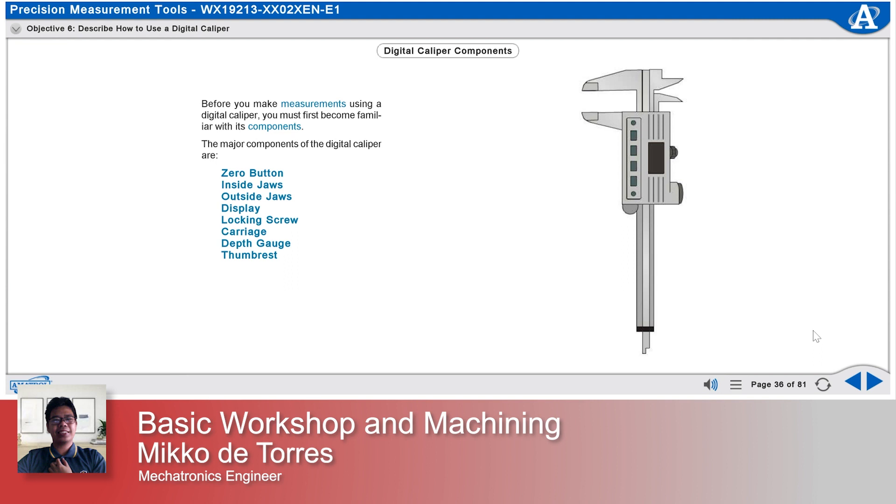Additional components include the depth gauge, the thumb rest, the on-off button, the hold button, the inch-millimeter button, and the computer port.